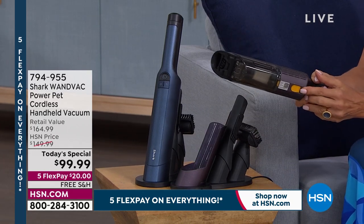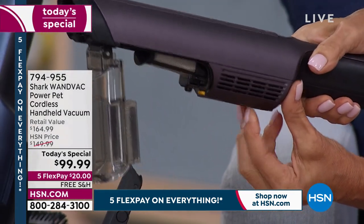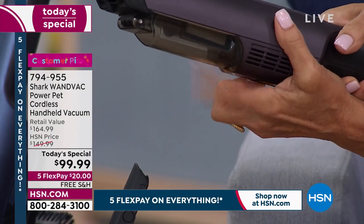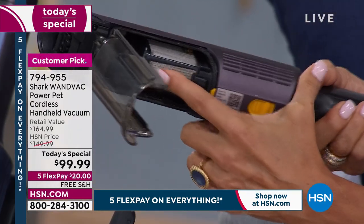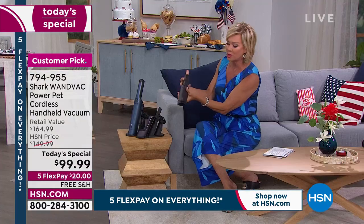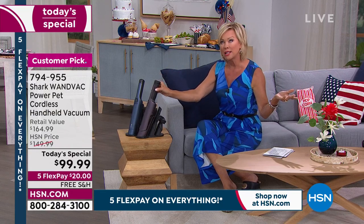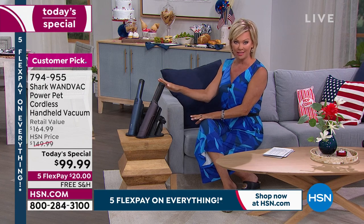Really quickly wanted to show you — one little touch right here is how you're going to empty that canister. Watch this. That's it. And that's what empties into the trash, so every time you use it, it's a fresh clean canister. All the suction is really what makes this Shark wand vac something so special, which is why, since 2020 — so in less than two years — we've sold over a hundred thousand of these.